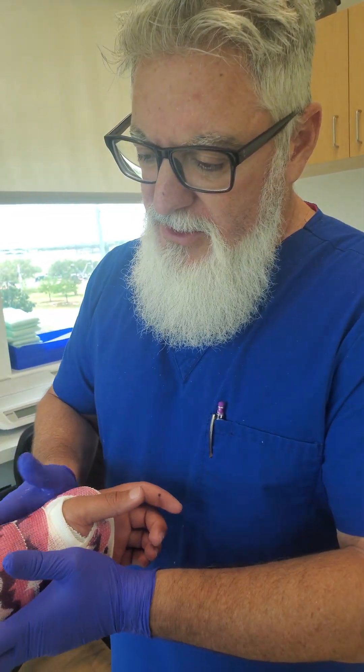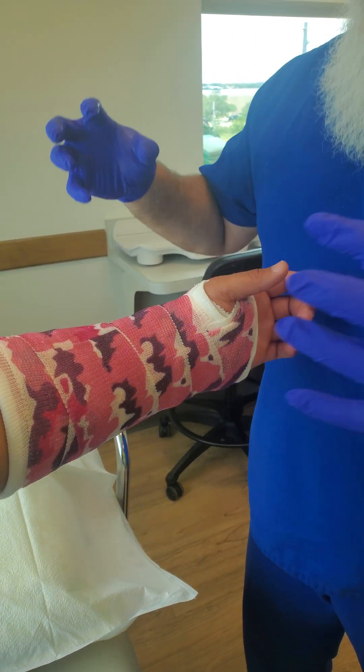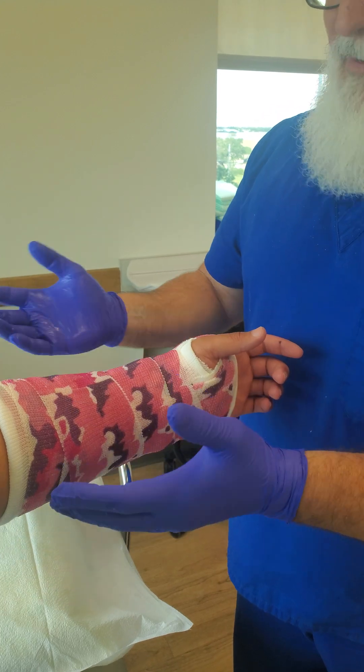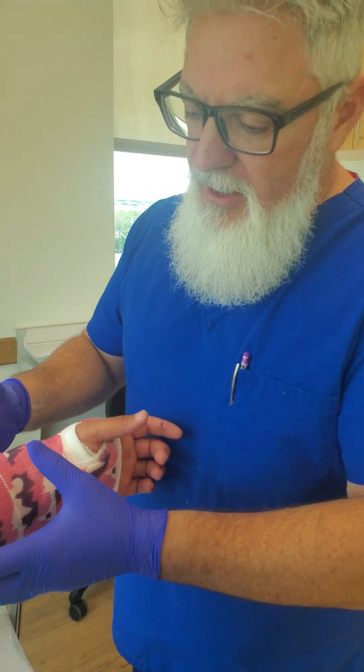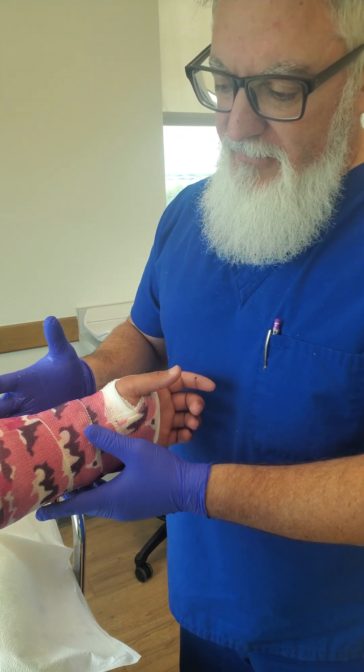Today we just finished doing a short arm cast, and if you look at it, you'll notice that I purposefully left it very cylindrical — just round — and I did that on purpose. We all know the very basic casting stuff.